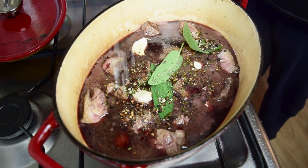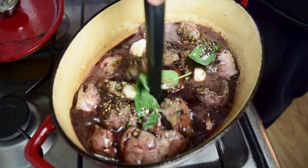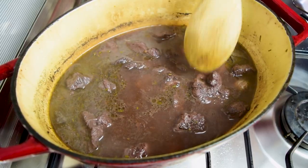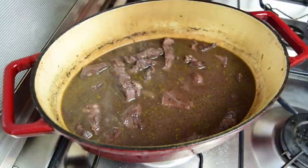We're going to add just a little bit of salt — it's going to reduce, so we don't want to put too much. Then we're going to cover this up and reduce the heat down to low. It's going to cook for two hours with the lid on. I also recommend giving it a check every 30 minutes or so — just give it a stir and make sure everything's going okay.